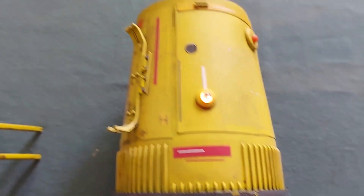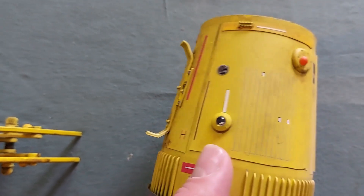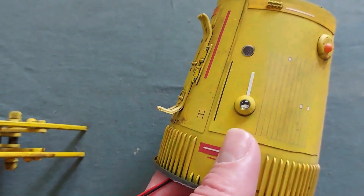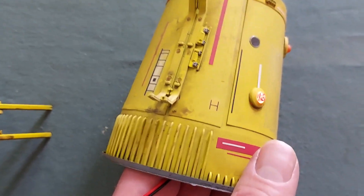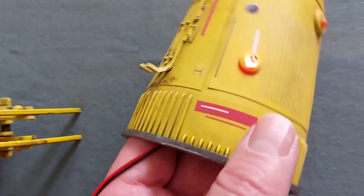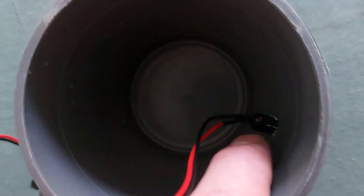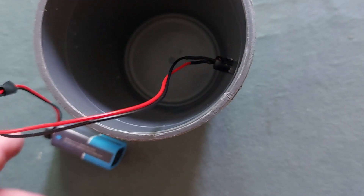We're almost done with the scout ship. I've just got to do a final little bit of tidying up and refining of the weathering. As you can see, there's the red flashing LED and what I've got to do here is hot glue that in place.